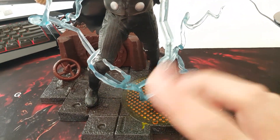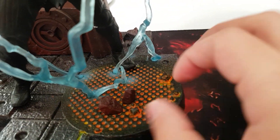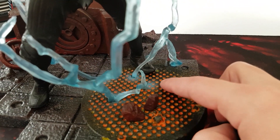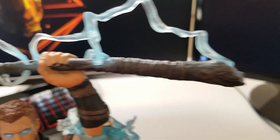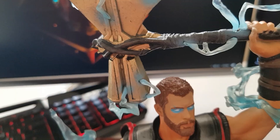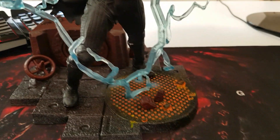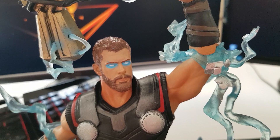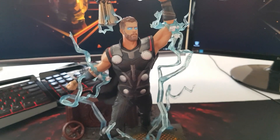We have some thunders going around and at the base of the thunders the paint application they've done is like there's light going on because of the thunders. Every little thunder has that detail. Just look at the hammer — or axe, however you want to call it, Mjolnir 2.0 — the details on this thing are mad. And by the way, his eyes are lighting up like he has thunders in them, like he's mad because Thanos is about to steal everything from him.